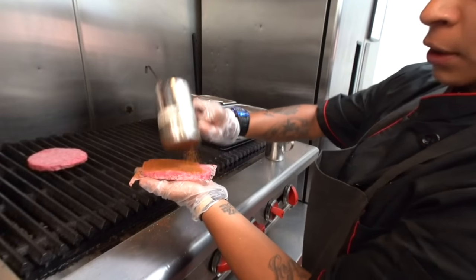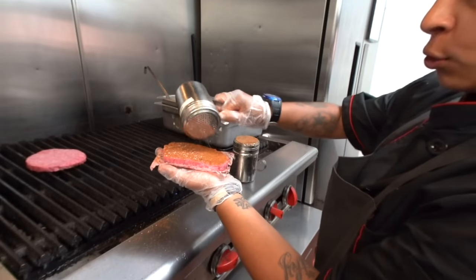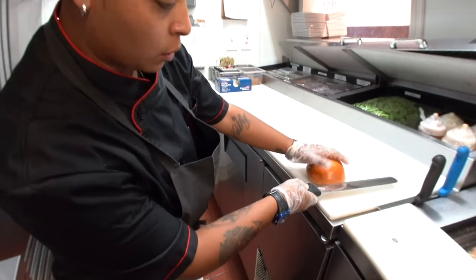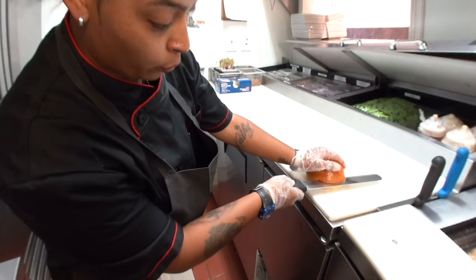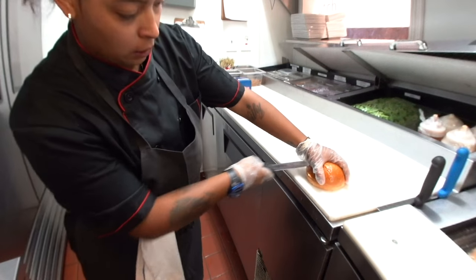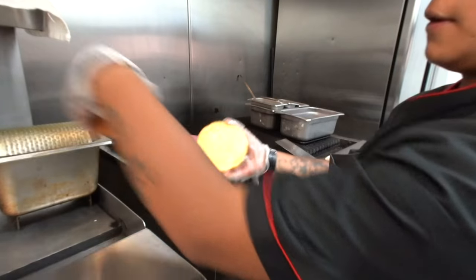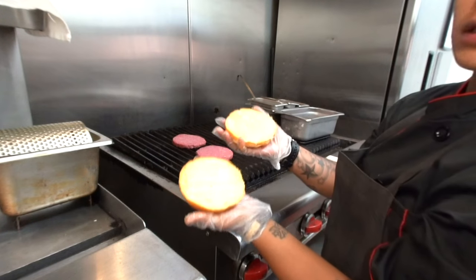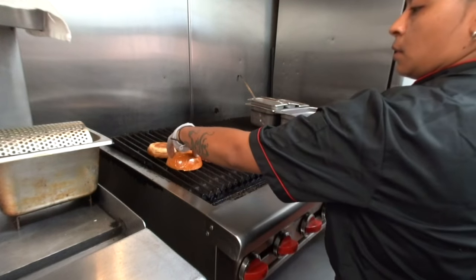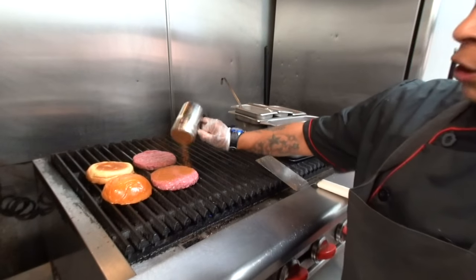So our Clutch Burger is our gourmet signature burger, so it requires two six ounce patties. While we wait for that to cook, you want to go and grab your brioche bun and slice it up right down the middle. So butter your buns — nice and buttery.